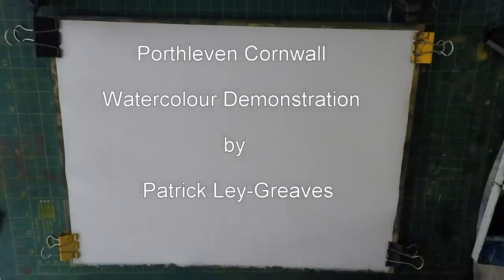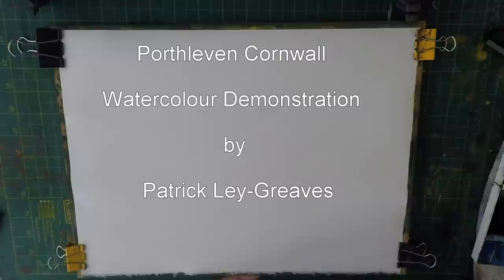Hi everyone, welcome back to another painting demo. Today I'm going to be painting a view from Cornwall called Port Isaac on a very stormy day. The beach is absolutely kicked up with surf and the sky is very gray. I thought I'd have a go at producing a really atmospheric painting, so let's get started.